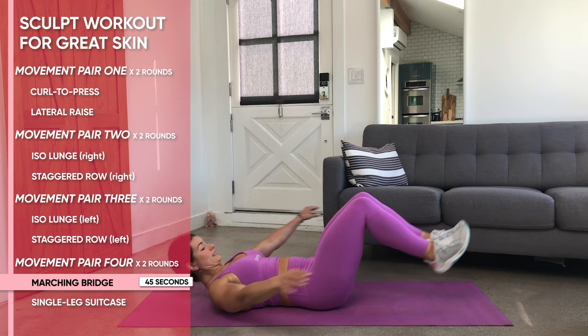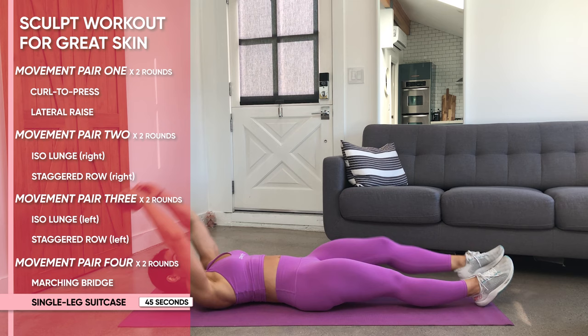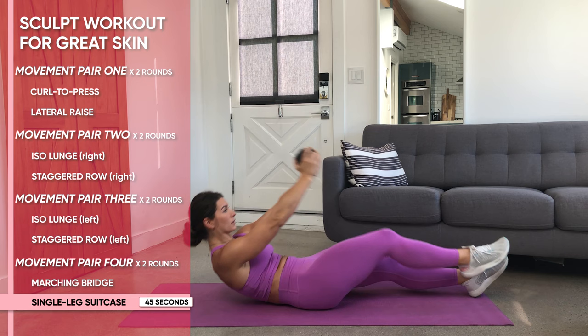We're finishing this workout with single leg suitcases. Grab a weight, maybe 5 to 10 pounds, and have it stretched in your hands over your head while your feet are extended out in front of you on the ground — so you're in one long line with your body. Then, one leg at a time, pull your knee towards your chest as you round up your upper body with the weight in hand, almost reaching and hovering that weight over the shin or knee of your moving leg.